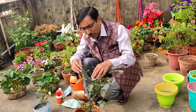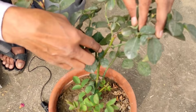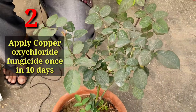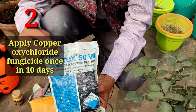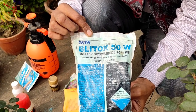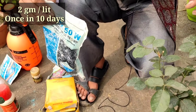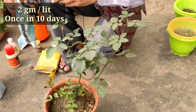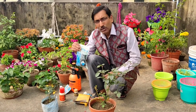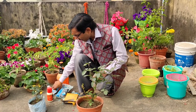The next important thing is the die back problem, which is a severe problem in roses. You can see a dead-looking appearance at the top portion — from the top to the bottom they go dry and the plant dies. In that case, you have to apply copper oxychloride. This is the Tata Blitox copper oxychloride — 2 grams per liter. If you spray once in 10 days as a foliar spray and also drench the soil at 2 grams per liter, it will take care of all your die back problems. If you are pruning incorrectly, there may also be die back.